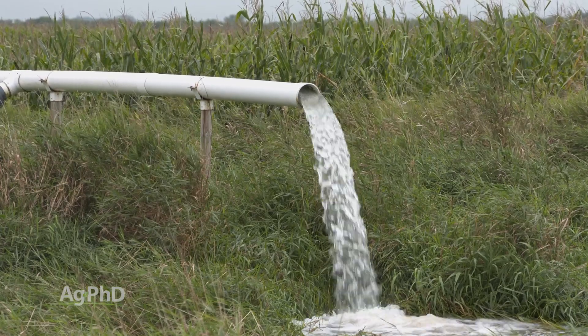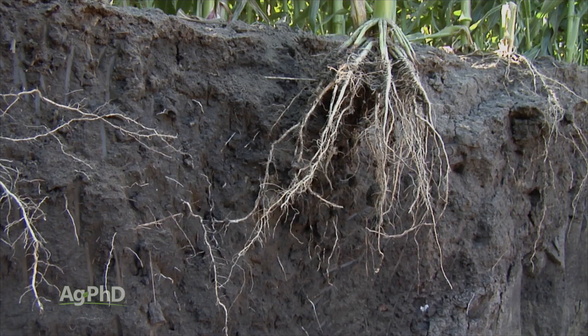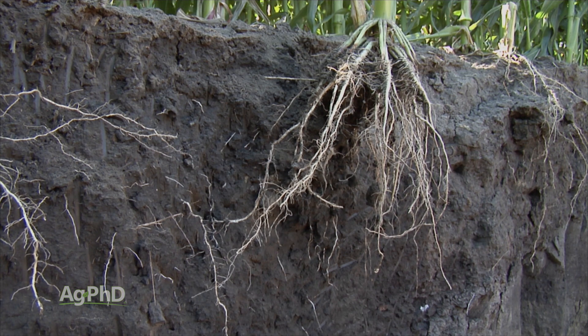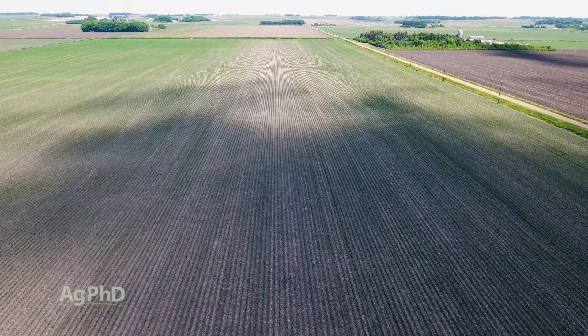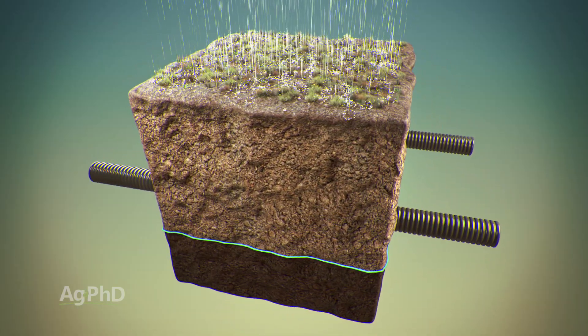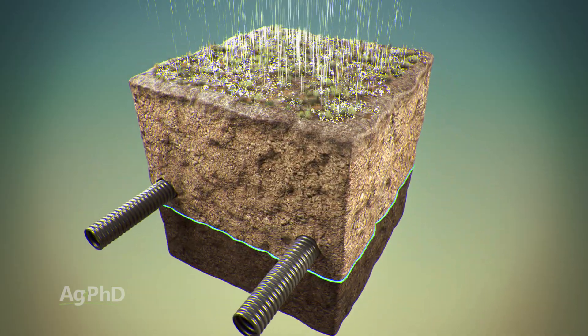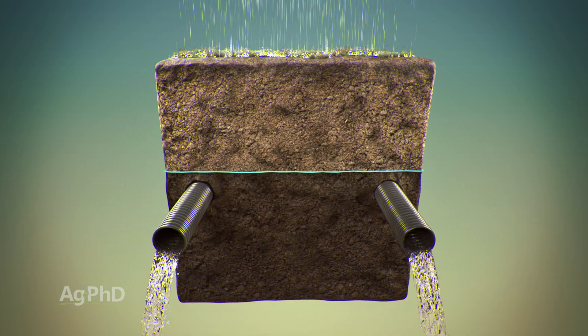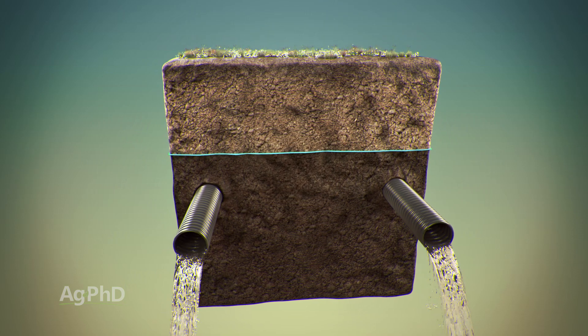We often talk about drainage on our farm and getting good oxygen levels down in our soil. This is really important, and it's a little bit more difficult, especially in really flat or very low-lying ground, to keep that water table down and to keep 2 or 3 feet of the soil profile where you've got 25% oxygen in the soil. That's what we need for microbes and for healthy roots.